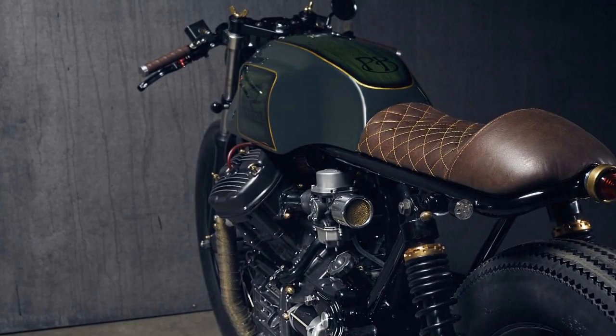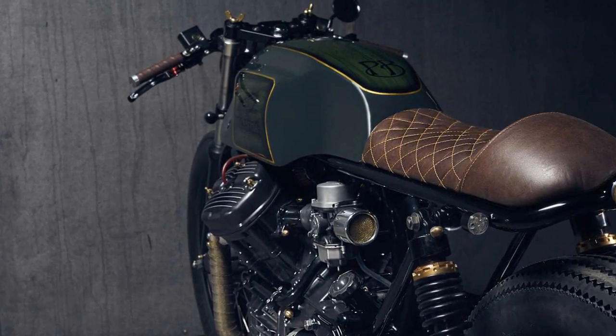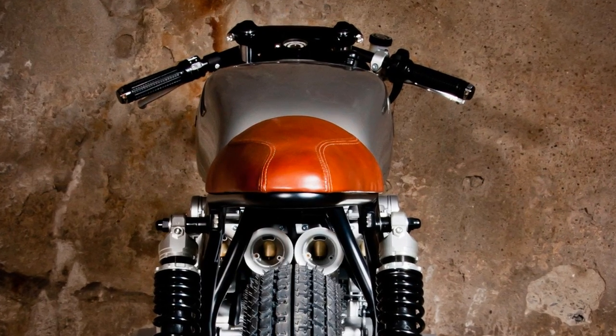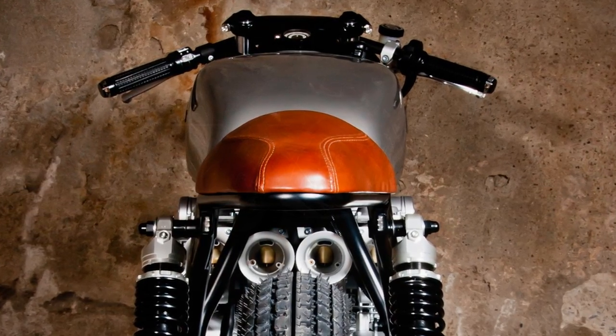What is a cafe racer? And what is its purpose? Essentially, it is a motorcycle which was transformed with only one purpose: to be lighter, more powerful, and faster.